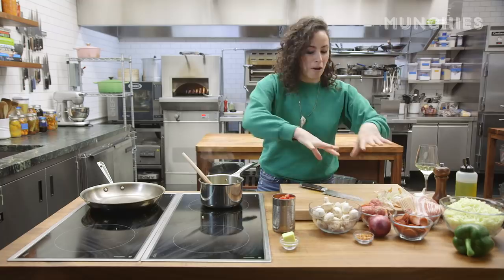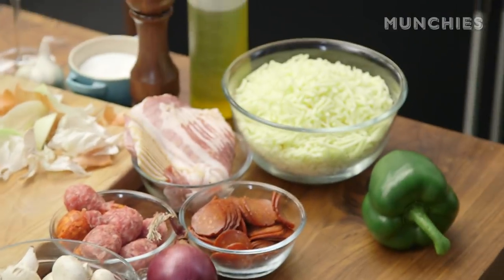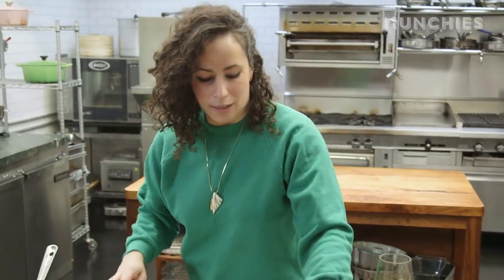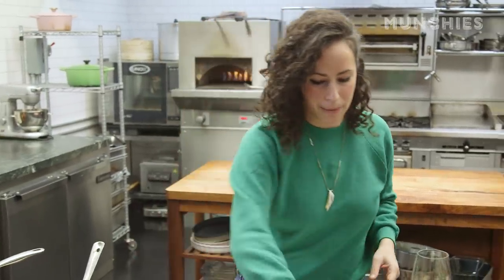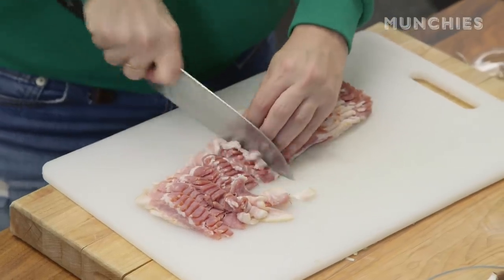In supreme pizza nachos we're gonna put all these ingredients: mushrooms, sausage, red onions, pepperoni, bacon, green pepper, mozzarella. And we've got about eight to ten slices of bacon or so — thinly slicing and roughly chopping the bacon.